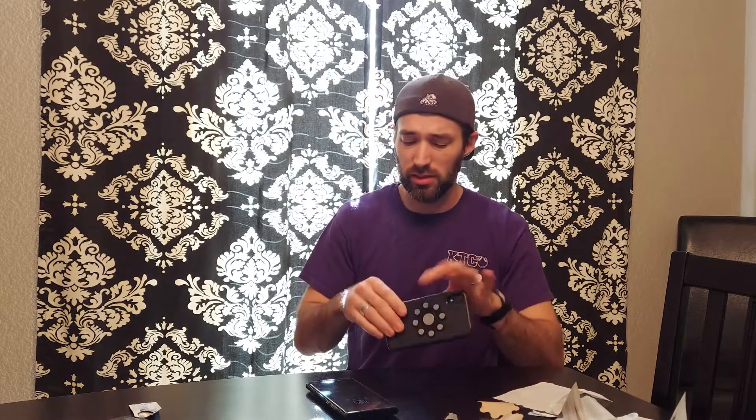Anyways guys, I'll update you in the comments on what I think about this after I use it for a while. Not much to it really — just wanted to make a quick unboxing video to show you what this product does. It's 20 bucks on Amazon — I'll leave a link in the description below. Thanks for watching, you just got CE teched. Have a great day, see you next time!